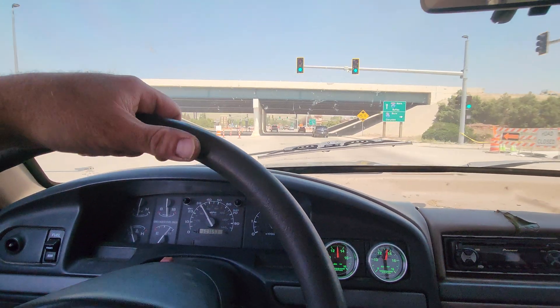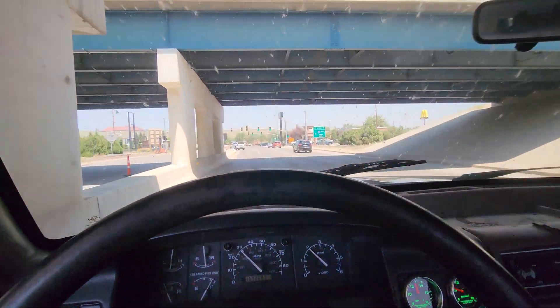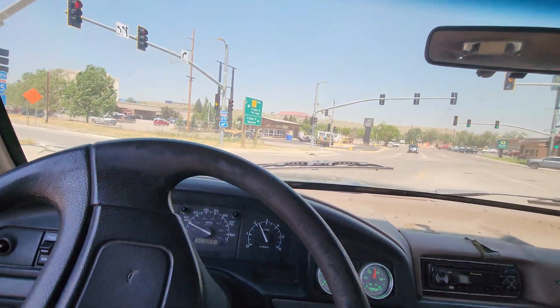This one sounds really nice. Got a really good torque curve through the whole RPM range. It is howling windy out, so we're gonna pull straight into the wind up a 6% grade.